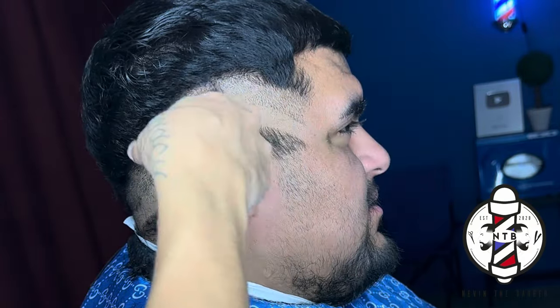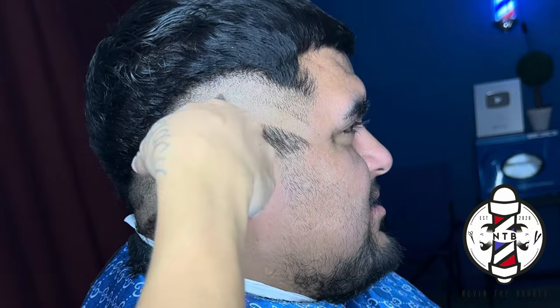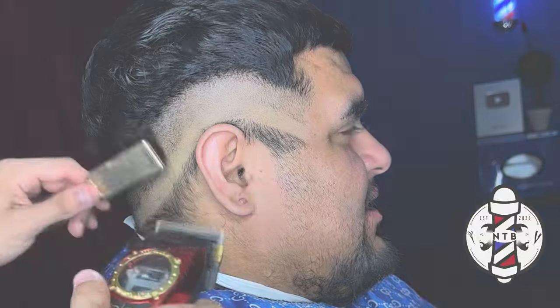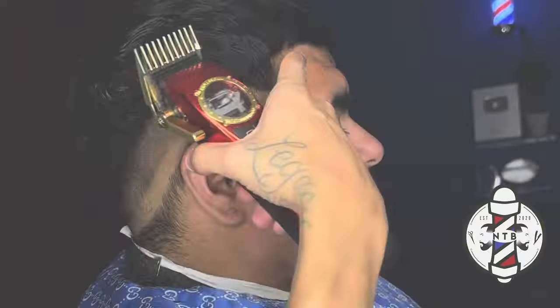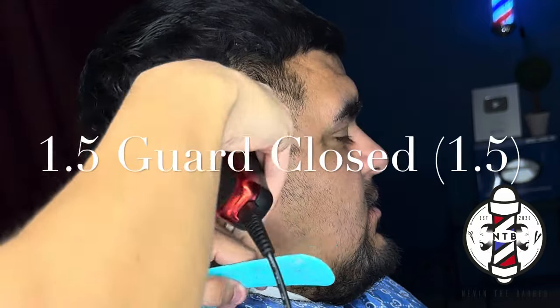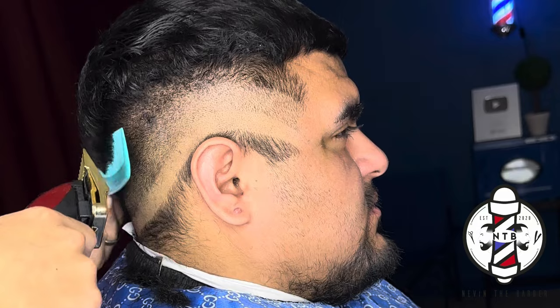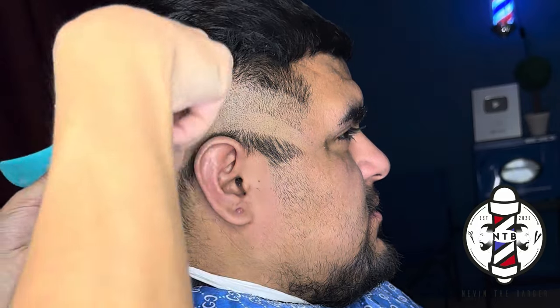He did want a mid drop fade today. So I'm making sure that I drop that fade beneath his occipital bone in the back while not taking it too high on the sides. I'm going to create another guideline using my one and a half guard all the way closed going up about another inch right above my previous section.